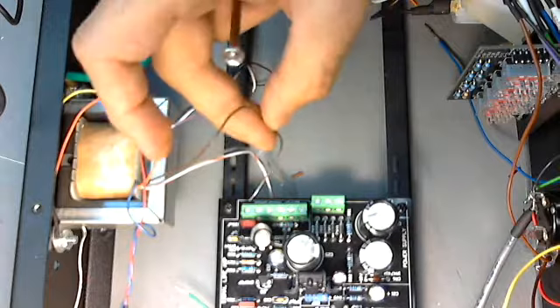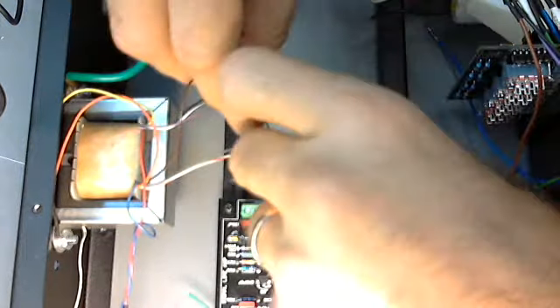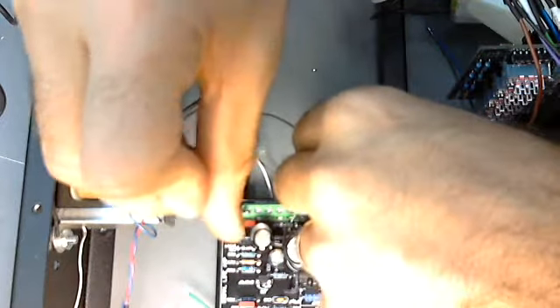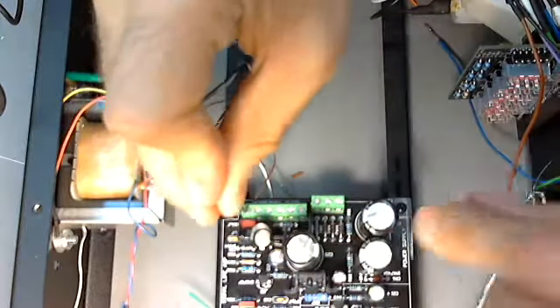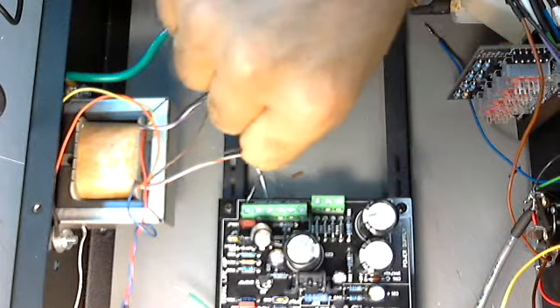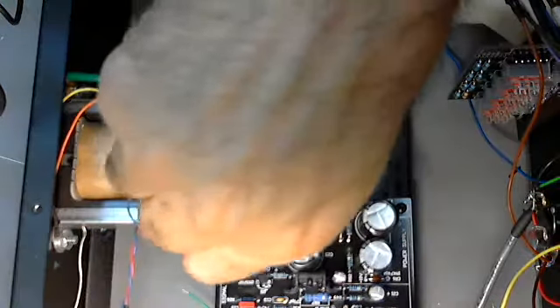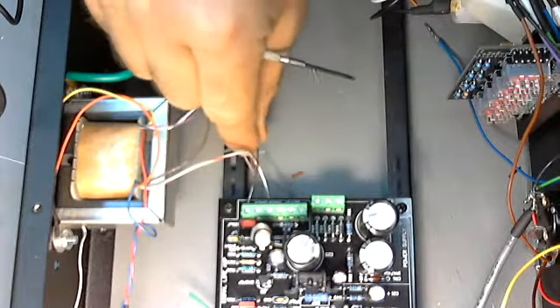I've done this numerous times when I'm in a rush — I'll insert the wire and tighten it up, thinking I'm getting it in there properly, and then it's not really in there at all. So make sure you test every single wire that you put in there and make sure it's securely fastened inside. Make sure the grips are gripping.